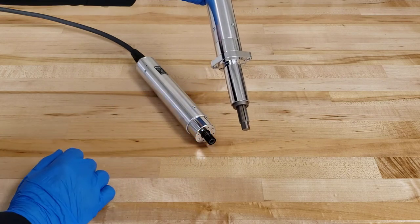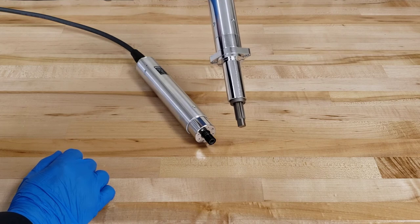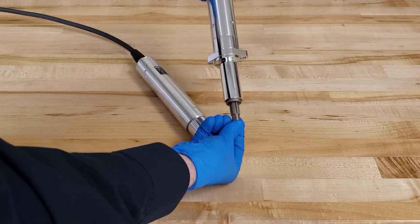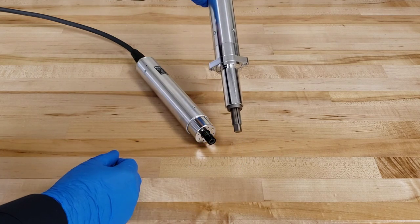This is particularly useful in a lot of robotic applications where the robot needs to index and then push down. This keeps constant pressure on the joint as it drives through the end of the fastening sequence.